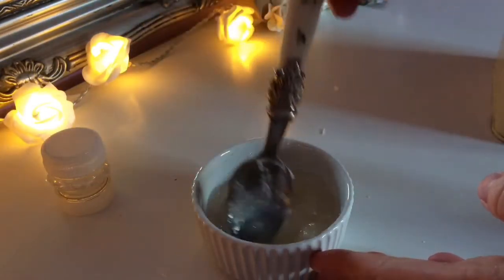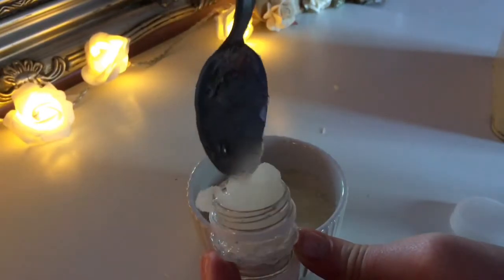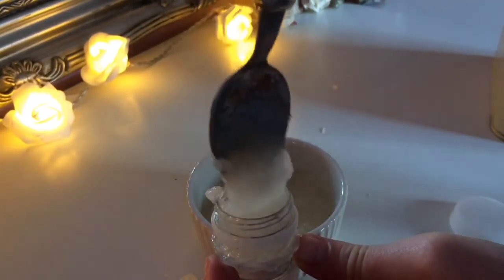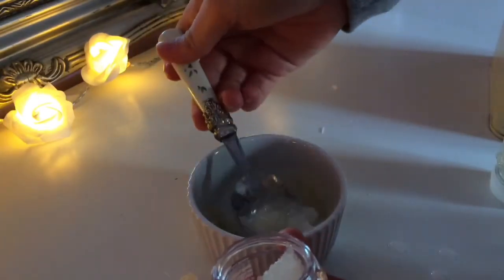The more exfoliating it is, the more it will rip the skin off your lips. Once you've finished that, you can go ahead and put it in one half of the container. I actually made so much that I had enough to put in my other spare container as well.